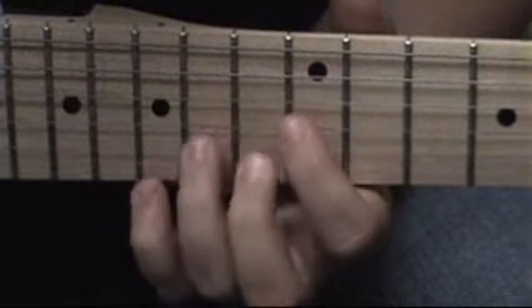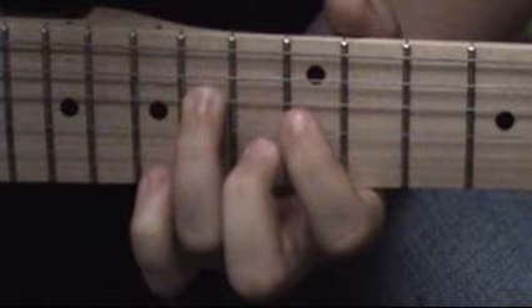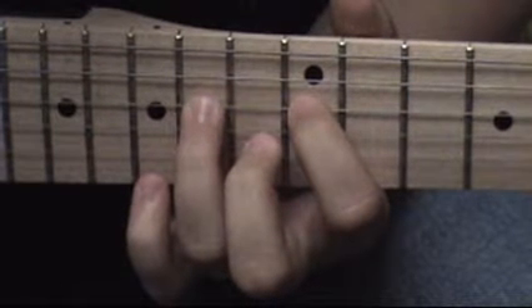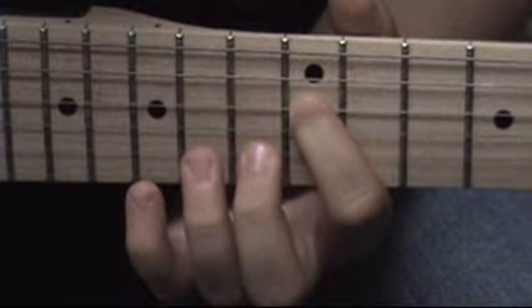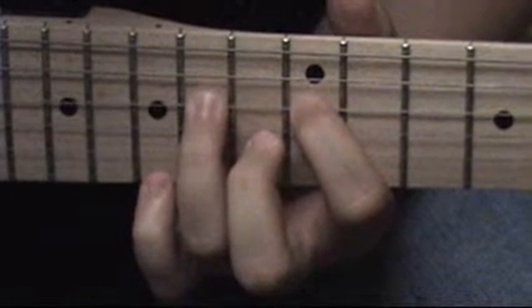Then, after you get that done, you start on the 14th fret of the D string, so it goes. You just move down, just use your third finger. After you've done the 12th fret on the D string twice, you go. Start there and everything's the same.